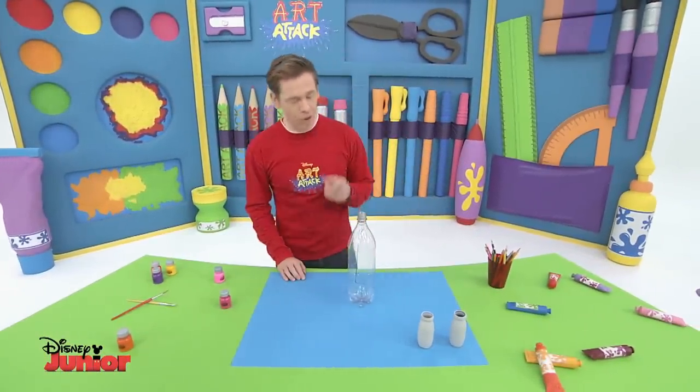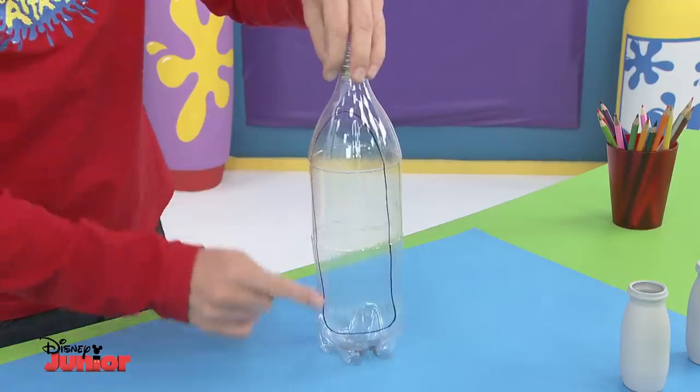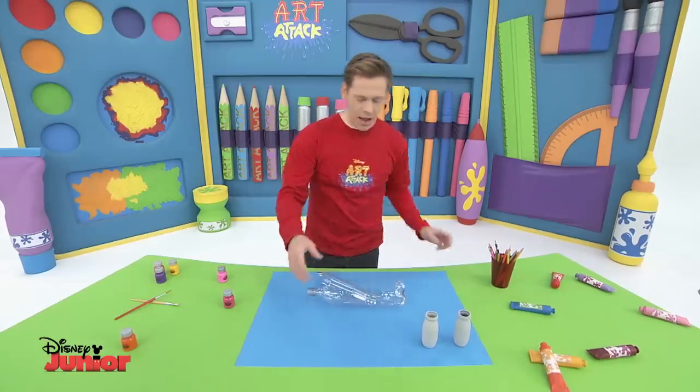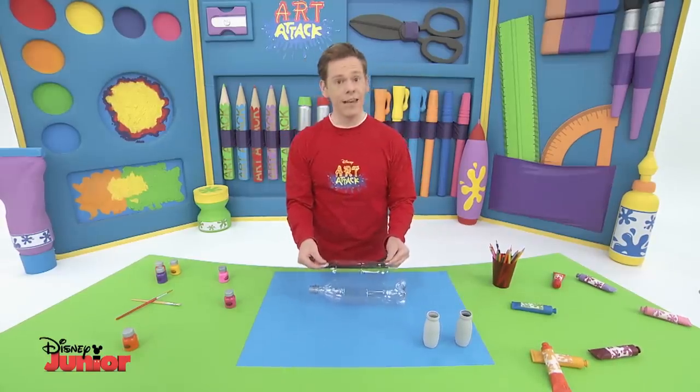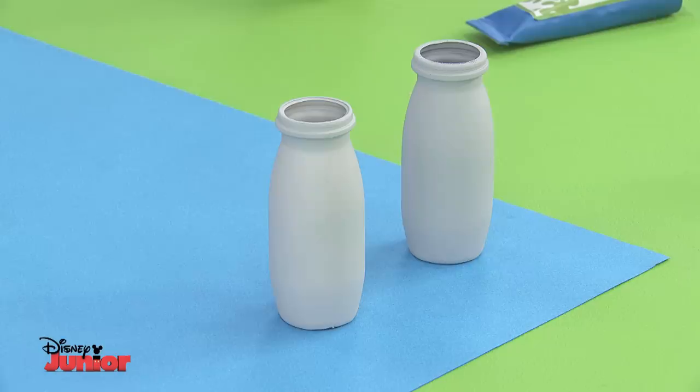You'll need a bottle like this one. Ask an adult to help cut the bottle here. Once it's done it will look like this. Now make sure you keep this bit for later on. And so it doesn't roll around in the water, we'll use these little drinking yoghurt pots.